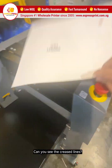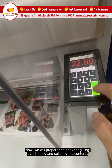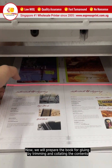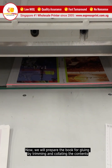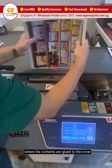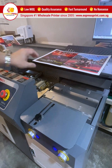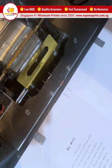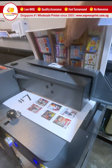Can you see the crease lines? Now, we will prepare the book for gluing by trimming and collating the contents. This is the gluing process, where the contents are glued to the cover. And it's done.